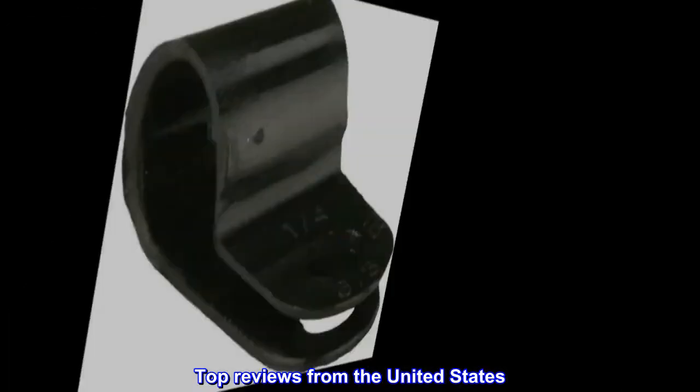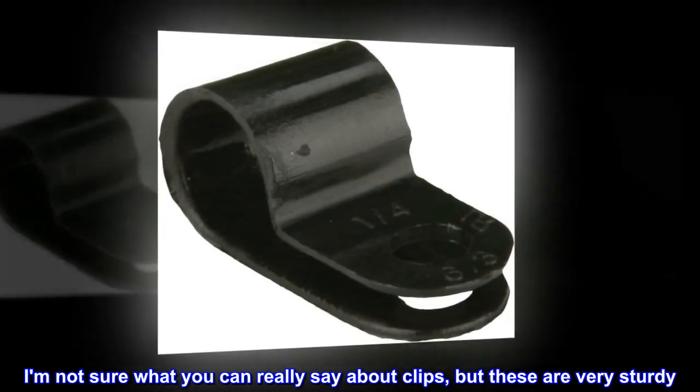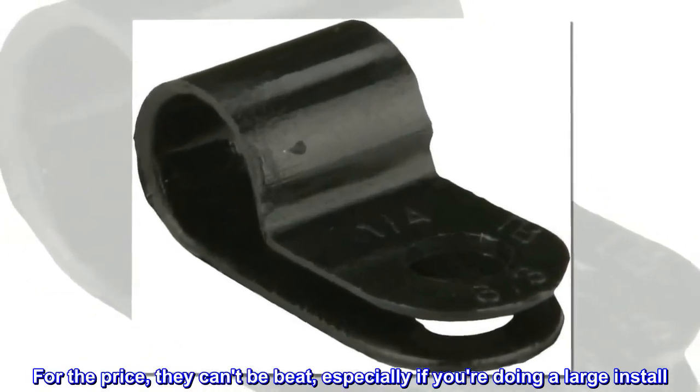Top reviews from the United States. Good clips. I am not sure what you can really say about clips, but these are very sturdy. For the price, they can't be beat, especially if you're doing a large install.